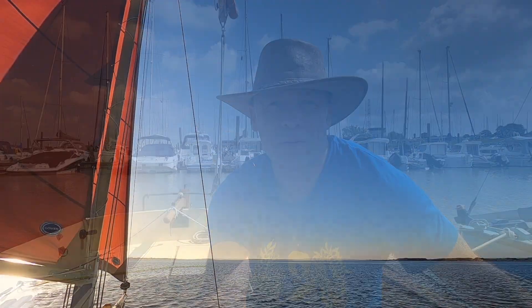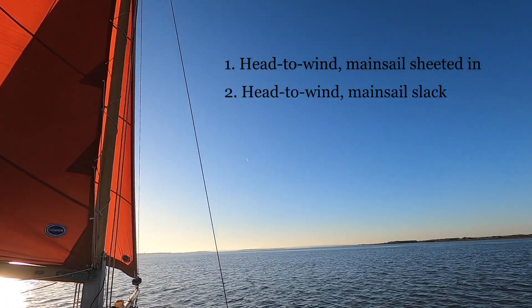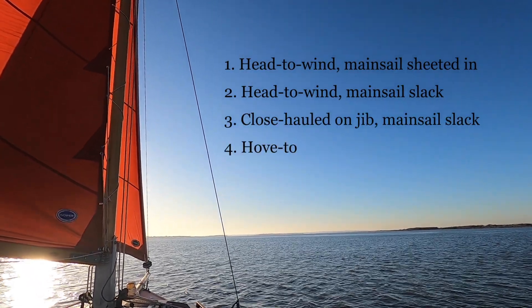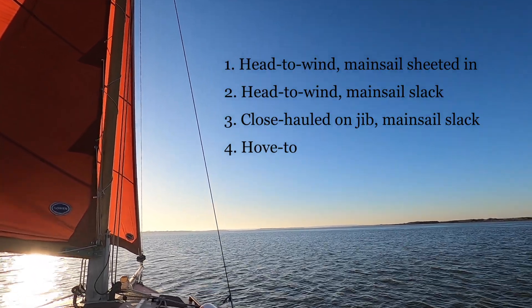I've had a few suggestions about other ways of reefing and they are: head to wind with mainsail sheeted in, head to wind with mainsail slack, close hauled on jib with the mainsail slack, and then hove to - which is something I've practiced already but I have a new adjustment to try.